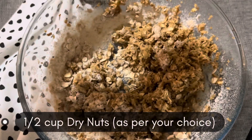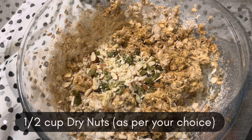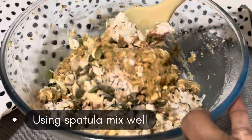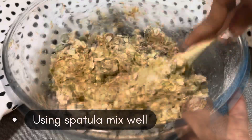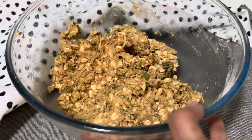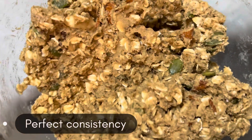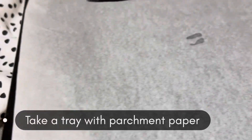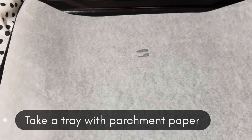Now for the nutty flavor we are going to add half a cup of dry nuts — almonds, cashew nuts, and pumpkin seeds. You can use any nuts available in your pantry. Using a spatula, mix the batter nicely until you get a perfect consistency.